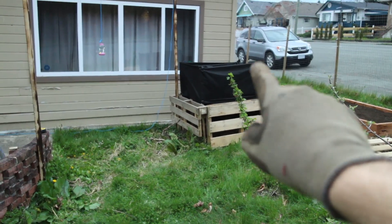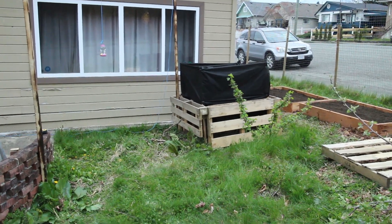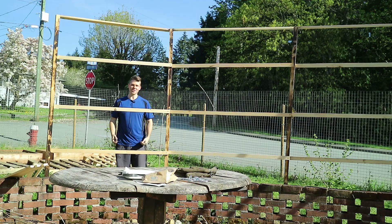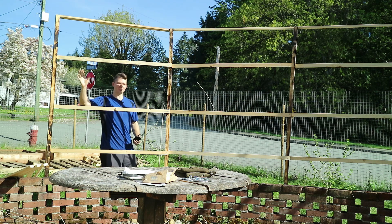I still have light going into my potato bin. I'm actually going to create a solution to be able to drop the fabric down and then raise it up later. As you can see, there's been a bit of progress since the last footage — I've got this basic frame all up now.